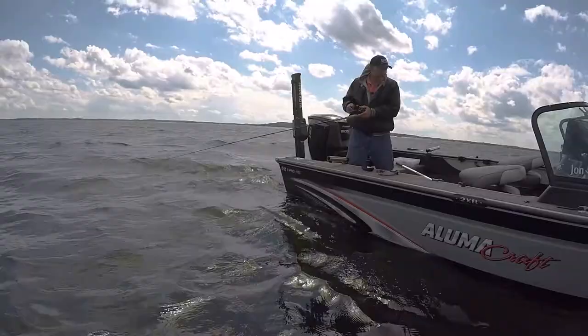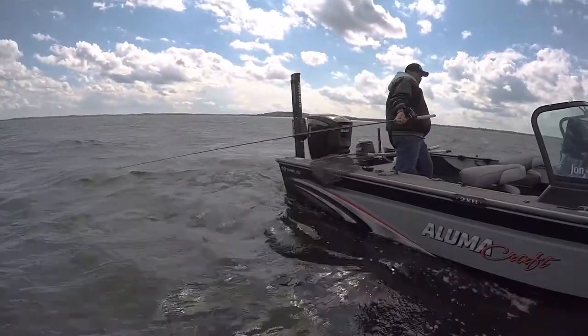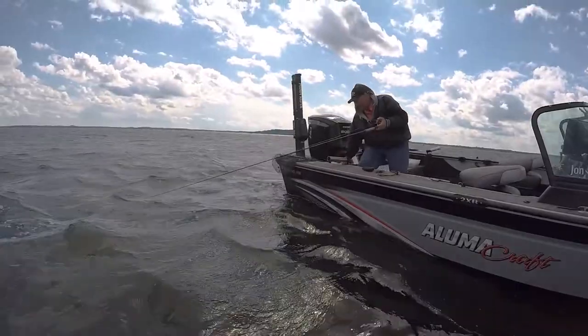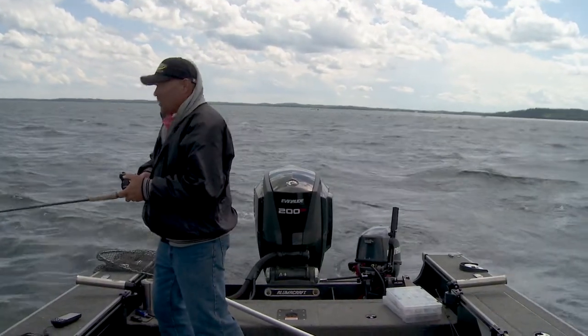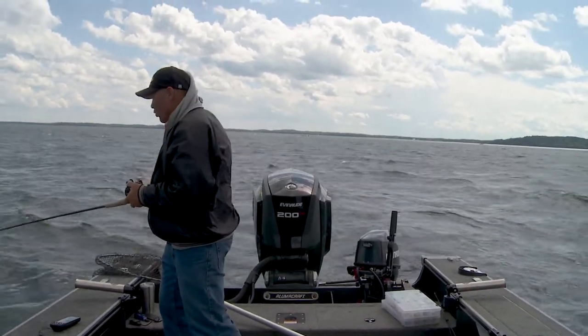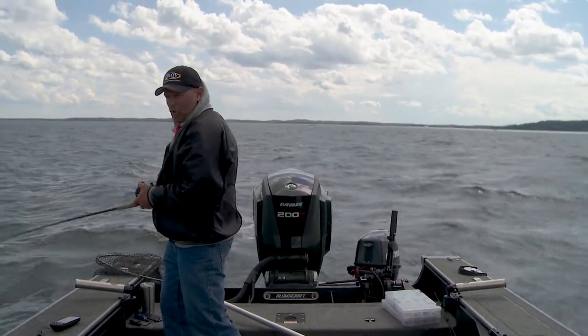Speed, when it comes down to crankbaiting, ranks right up there as one of the most important things that you need to dial in throughout a day. If you can get a speed dialed in, you figured out what triggers the fish. And if you can figure out what's triggering walleyes, for the most part, you can replicate it over and over and over.